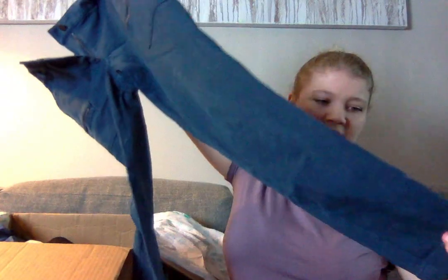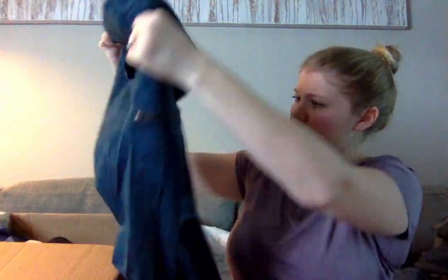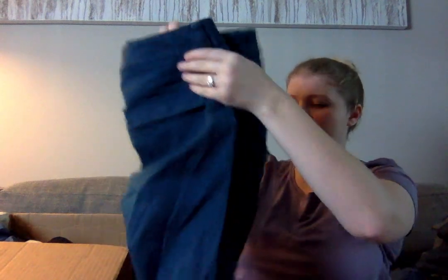Oh, these are really nice — this is a pair of Loft blue pants, and they're a size 8 petite. They have a zipper detail at the ankle. There is a slight pull, but you can't really see it because the color is so dark. This is my size, so I might just try these on and keep these.